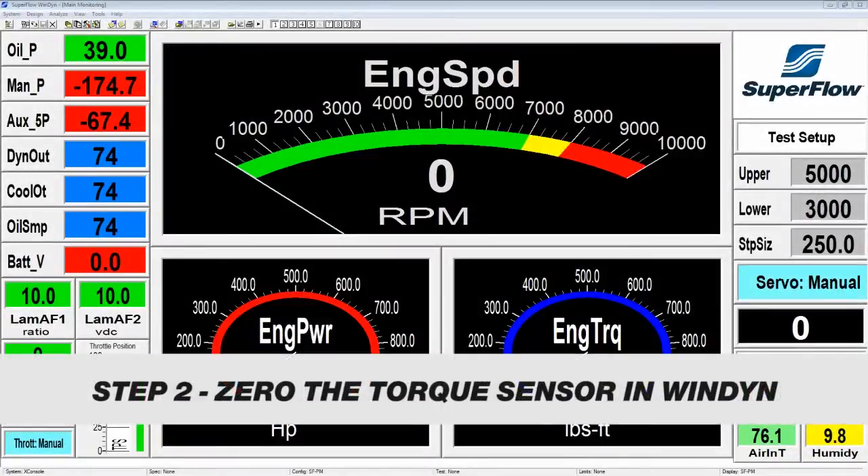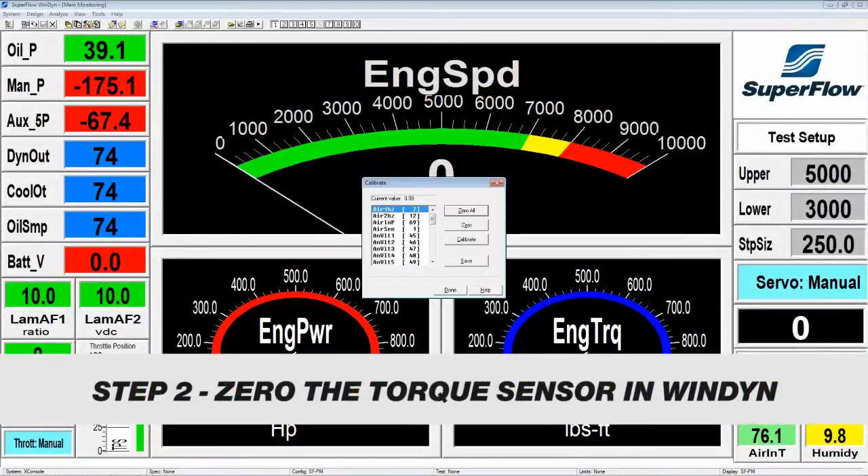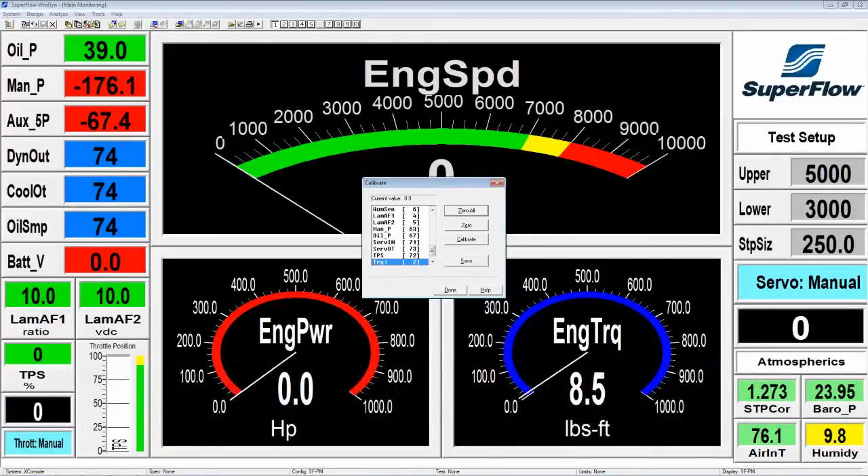When you're at Windyne, hit the C key on your keyboard. We want to find channel two, which will be TRQ one — that's the load cell torque. It's currently reading 8.9 pound-feet, which is just the weight of the calibration arm and pallet. So we're going to click zero to zero that out, and then we can calibrate it.